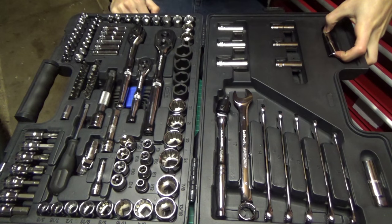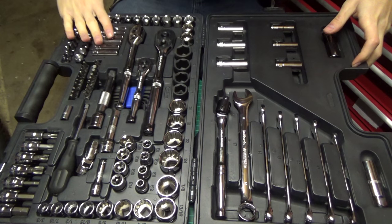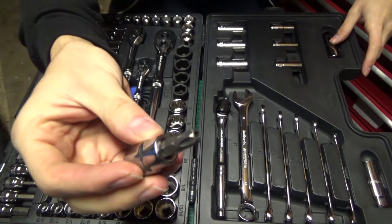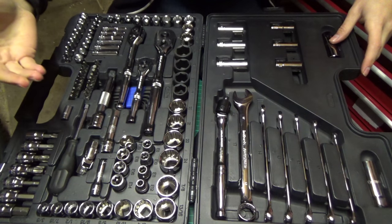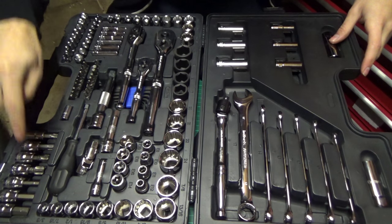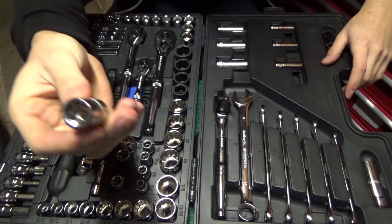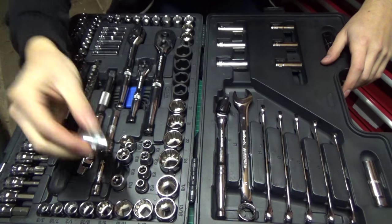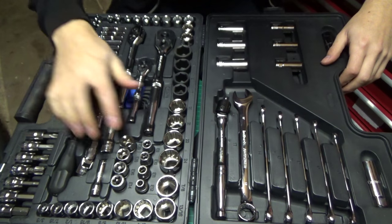Let's talk about the things that I like. I like the quarter inch stuff — you get the standard, the metric and the deeps, and I really like these. Next thing I really like is the Torx and hex sockets. I come across Torx a lot so I've used these a great deal and they're great — I absolutely love them. They're 3/8 drive so they fit on a 3/8 ratchet and I haven't stripped anything out yet. I also really like the inverted Torx sockets — I used these throughout my whole Project SXI build. They didn't strip any bolts, they fit on really nicely, even some of the corroded ones.